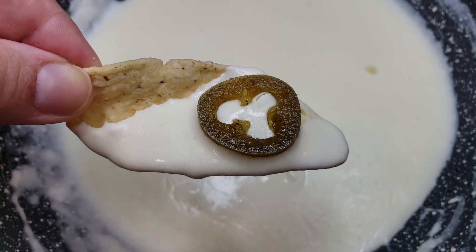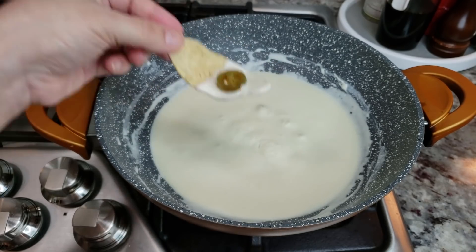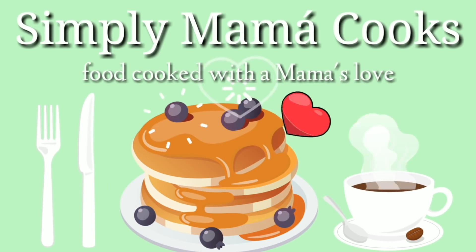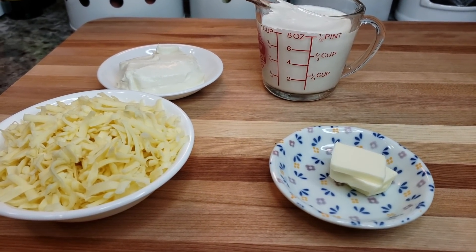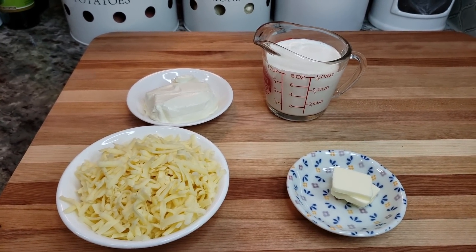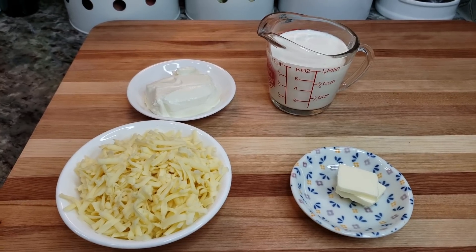Welcome back everybody. Today I'm going to be making queso blanco. My son wants to have a movie night and he wants some queso. So I'm going to show you an easy base for queso blanco. I'm giving you a blank canvas of queso blanco — you guys have requested this. I'll link my old video in the description below. I actually have two, but today I'm just going to show you a base that you can build on with extra ingredients.